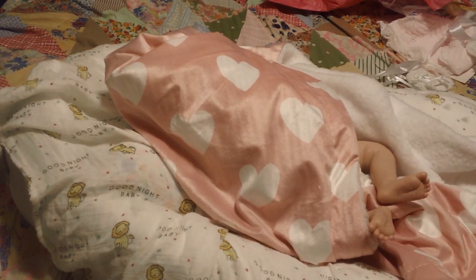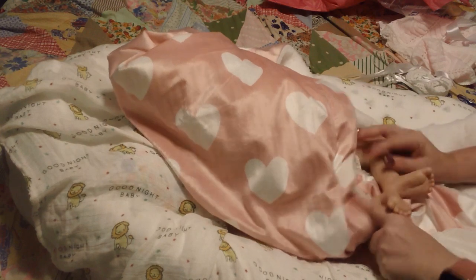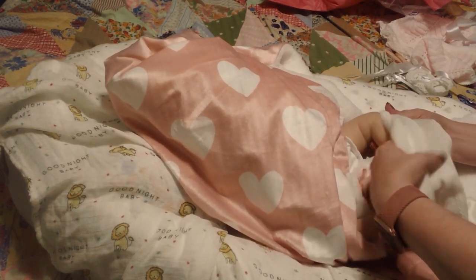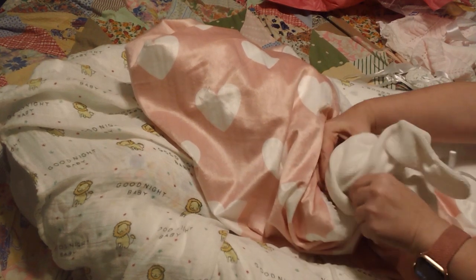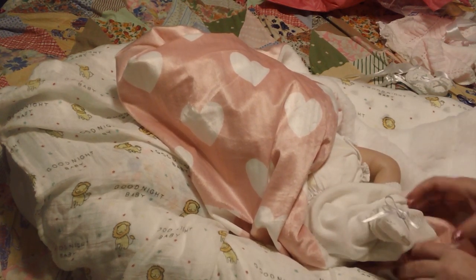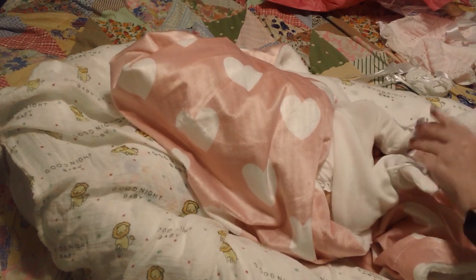Judy's babies are always done with air dry paints — that's the medium she uses — and she's very good with them. I love Judy's babies; she does such an amazing job. Her rooted hair is absolutely stunning — just absolutely beautiful and gorgeous. I highly, highly recommend Judy's babies. I kind of like to do a detailed showing of the babies when I open them up so you guys can see everything.